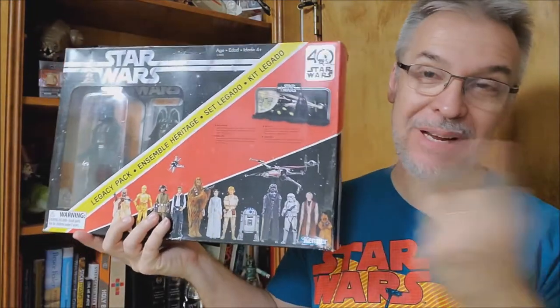Hey everybody, welcome back to my Star Wars channel. My name is David, and today we're going to look at the 40th anniversary display stand.